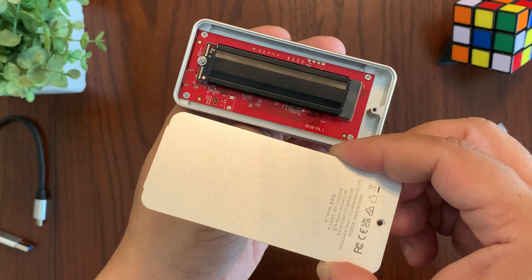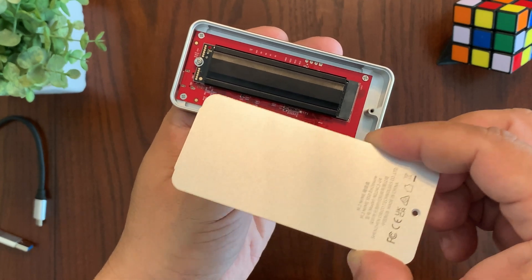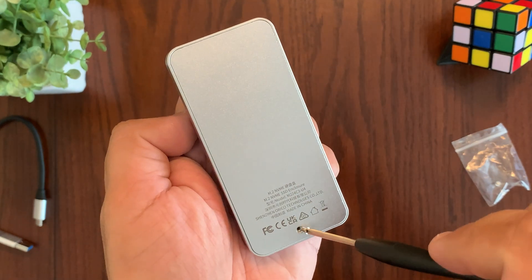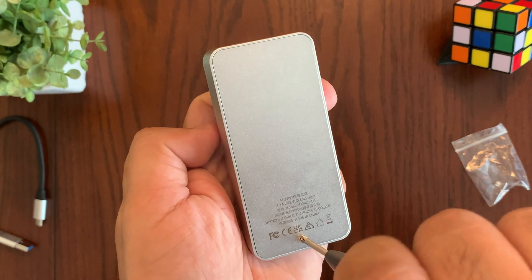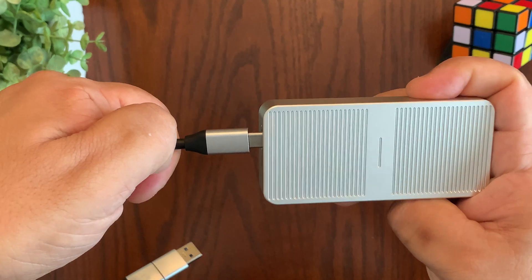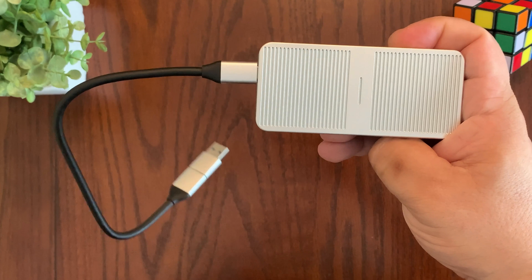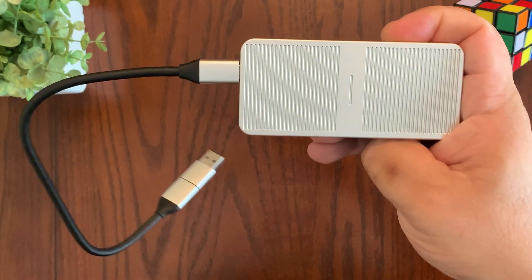To put the cover back, slide in the top portion with the little lip on top, angle it in, and then drop it in place. Then use the included screwdriver to secure it back. Finally, connect the USB-C cable to the enclosure and you're ready to go with your enclosure with whatever NVMe drive you decide to put in.